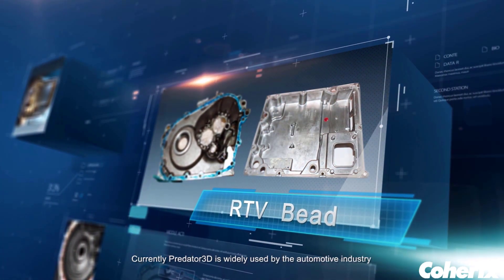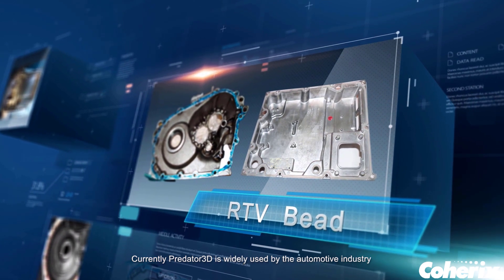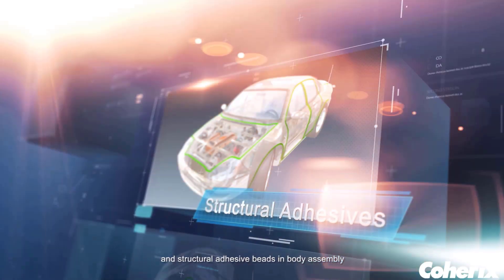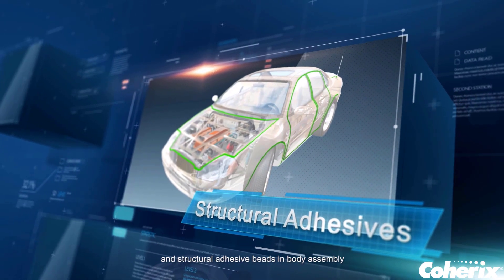Currently, Predator 3D is widely used by the automotive industry to inspect powertrain RTV beads and structural adhesive beads in body assembly.